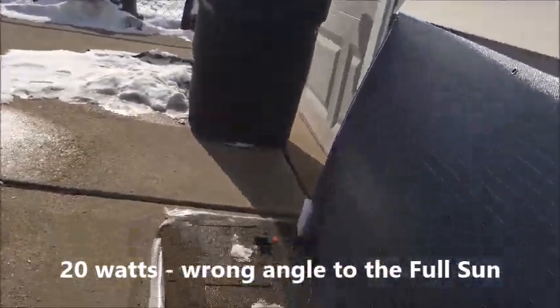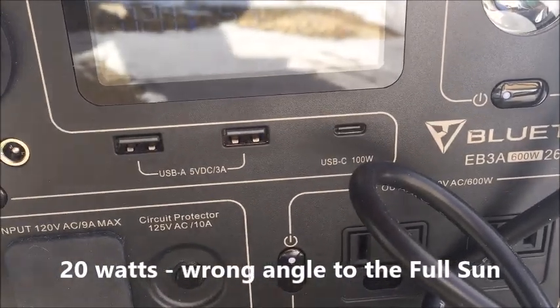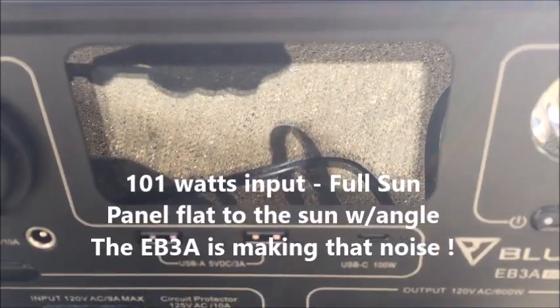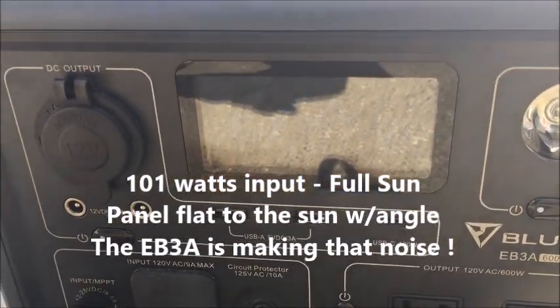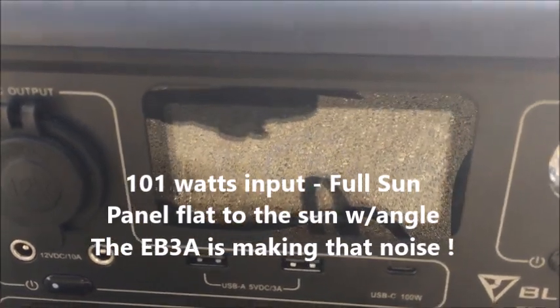It's 11:30 now with full sun — getting 20 watts at 65 percent charge. Shortly after, it's up to 101 watts with the battery at 79 percent charged.